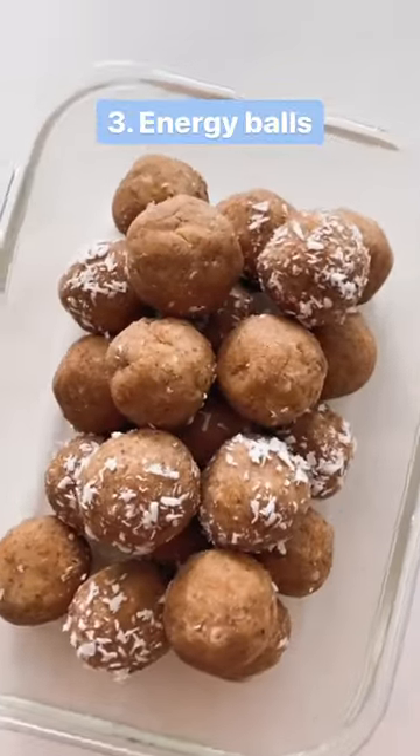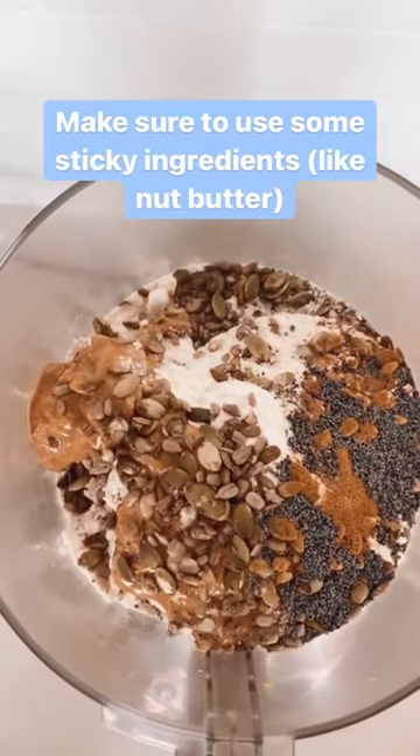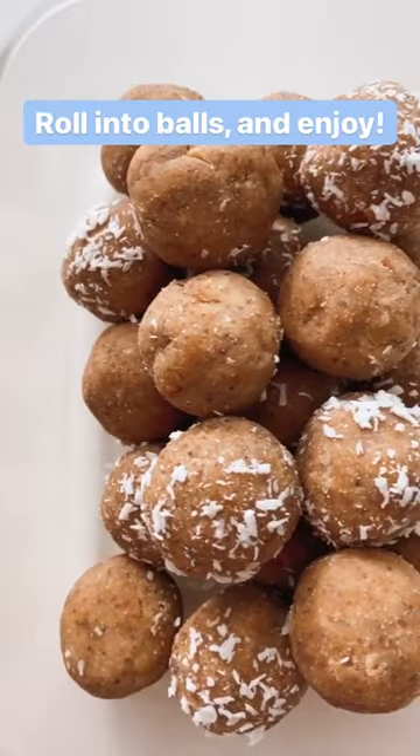And number three: energy balls. All you have to do is add your pulp to a food processor with your add-ins of choice. Make sure to include some sticky ingredients like nut butter, and pulse until it sticks together. Roll them into balls and enjoy.